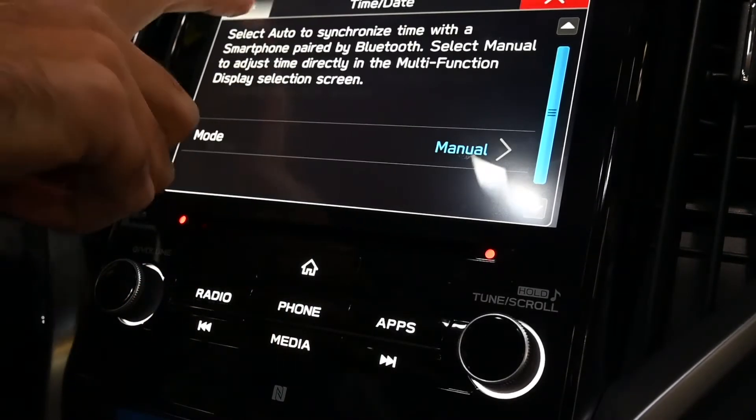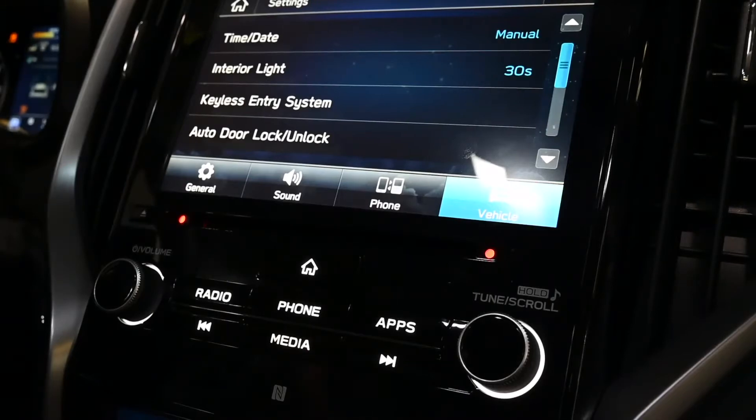If you don't have that and you still see your clock up above is not the same, you can select up there and either click plus or minus to adjust the time.